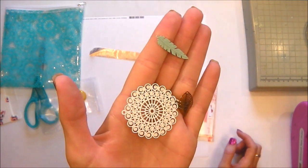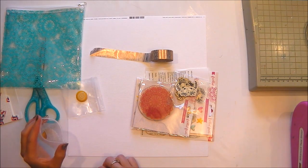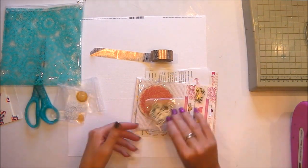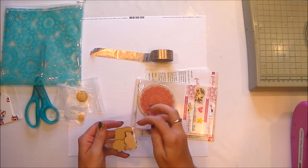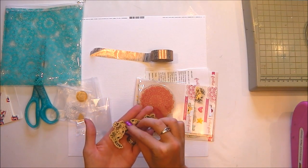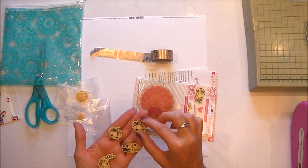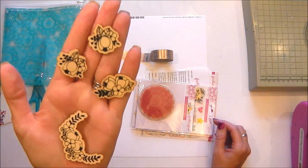They are gorgeous, very intricate, lovely detail to those. These are wood veneers, they're printed so they have black lines on them which are pictures of flowers, really pretty, and then they're obviously cut to shape as well.